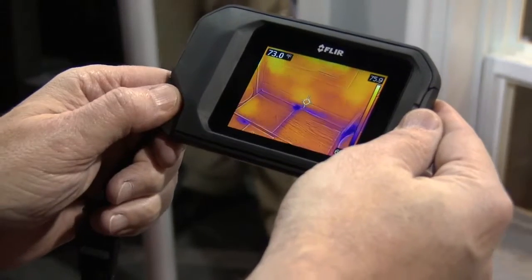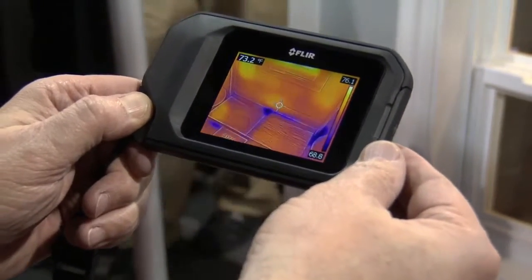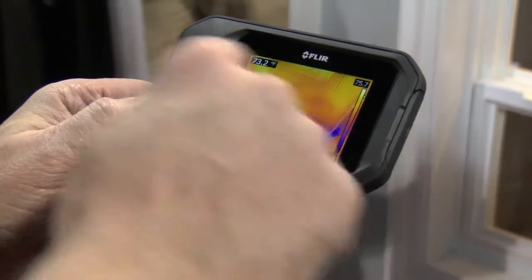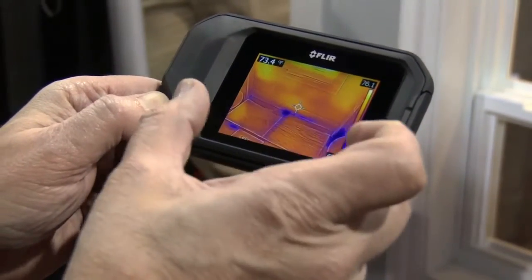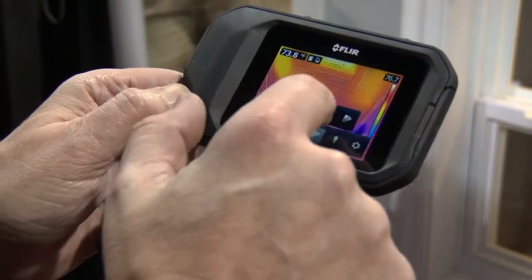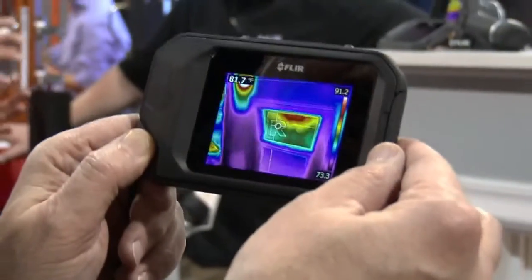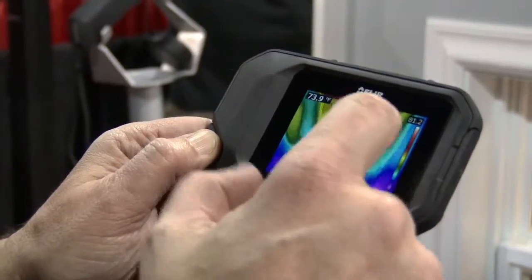A cold spot is going to show up as either cold air infiltration or moisture, and that shows up as a cold spot. Again, we have a bright, full three-inch touchscreen. You can go in and change palettes to have a little more contrast if you really want to accentuate some problems — it's visual preference.